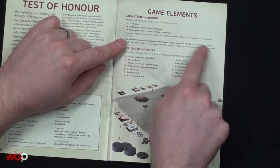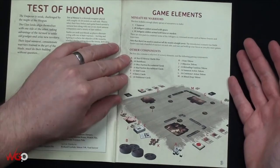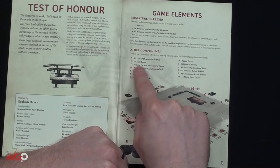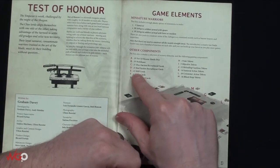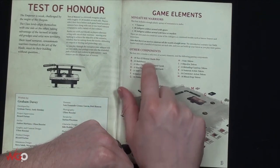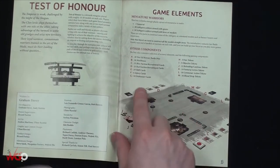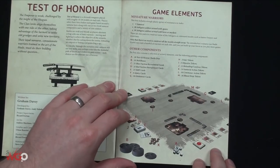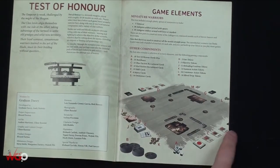If you want to expand upon that you can mix the kits together, which is definitely a bonus. It also includes a selection of scenery elements and the following gaming components: 10 test of honor battle dice, 10 multi-bases which are the movement tray things, 21 recruitment cards - one for each faction, 23 skill cards, 6 injury cards, 10 dishonor cards, and so on.